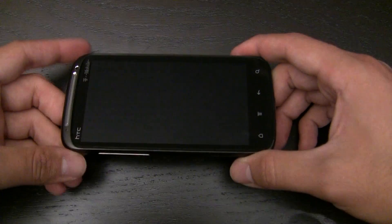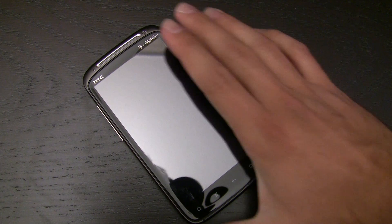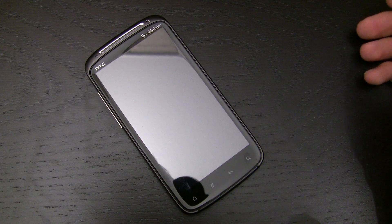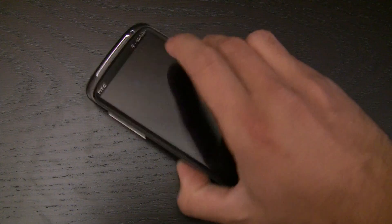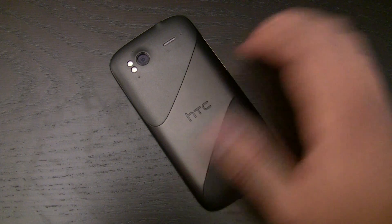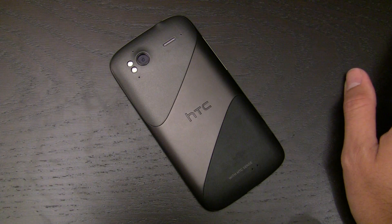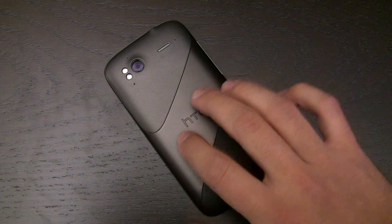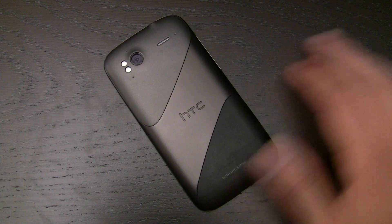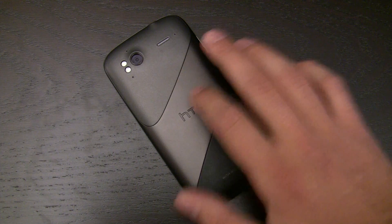They're kind of going for the prestige of it being machined out of one piece of metal. If you've ever seen the Nexus One or the Desire HD or the Desire, this is sort of that same exact metal. It's got like a purple cast in some lights and looks gray in others, and it's got a nice matte feel — they've obviously done some powder coating on it. Overall, it's just a really nice phone to hold because of this metal.